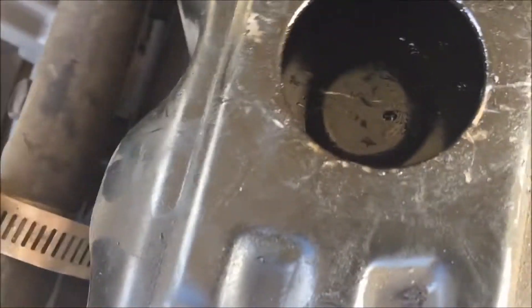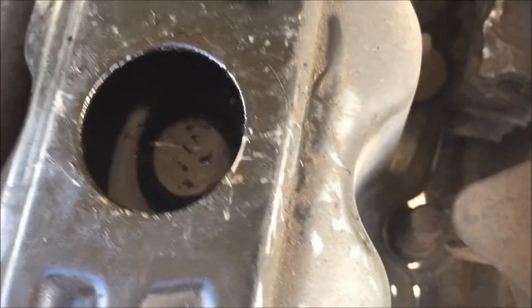Holy shit. And that's how you take out the PCV valve. I'm going to clean out as much as I can. Thank you for watching. Hope you learned something today — I sure did. PCV valves are a piece of cake. Have a good one, guys.